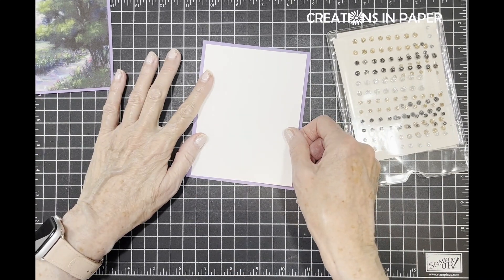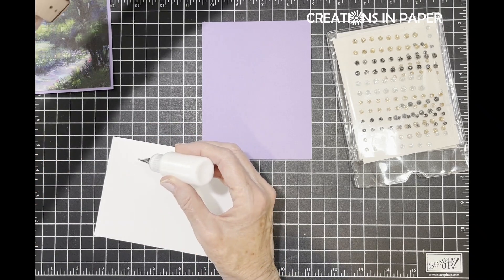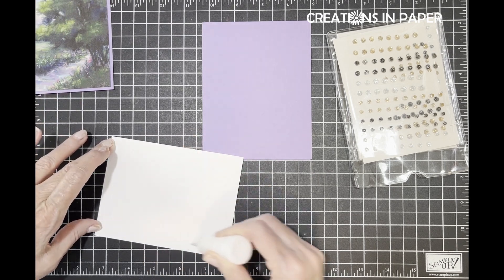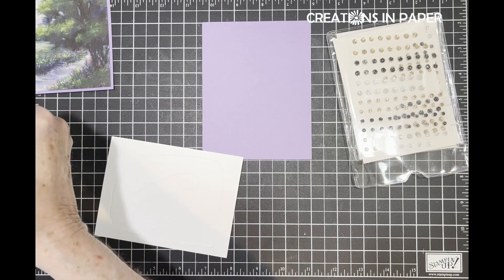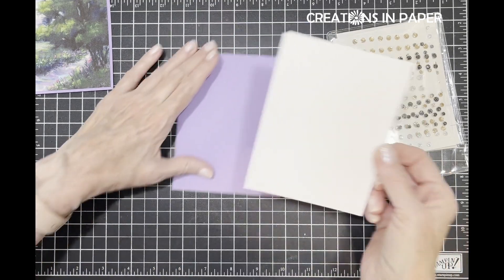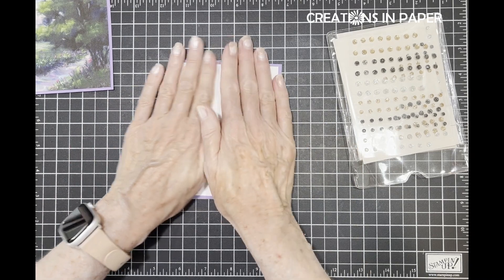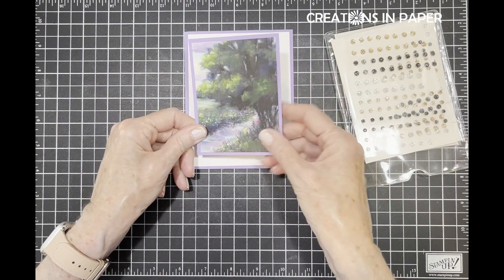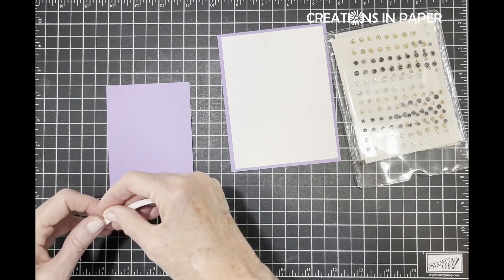This piece goes on here like so. It's going to have a lot of white space with this one - I just thought the paper needed to be the focus, so to speak. I'm going to put this in here and pop it up with dimensionals.